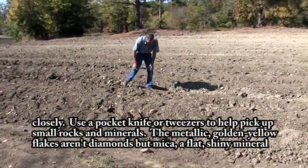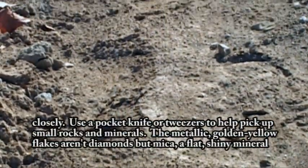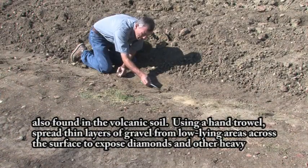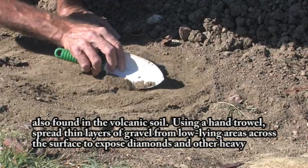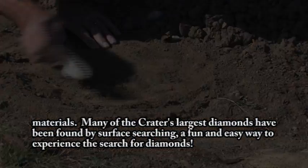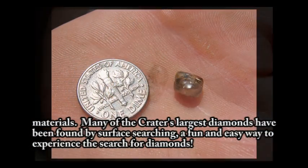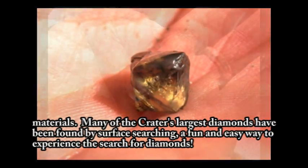The metallic, golden-yellow flakes aren't diamonds but mica, a flat, shiny mineral also found in the volcanic soil. Using a hand trowel, spread thin layers of gravel from low-lying areas across the surface to expose diamonds and other heavy materials. Many of the crater's largest diamonds have been found by surface searching, a fun and easy way to experience the search for diamonds.